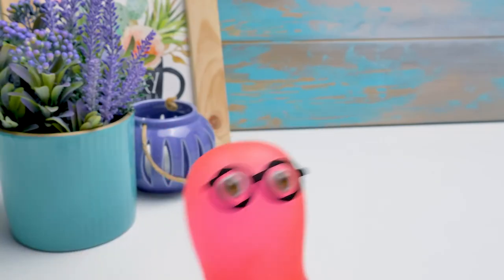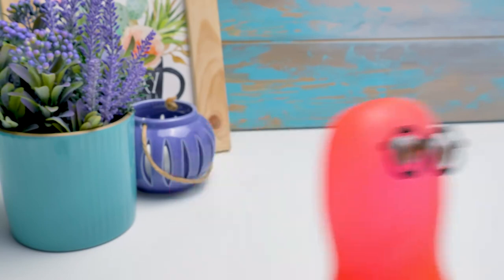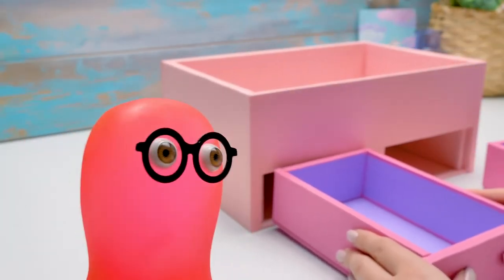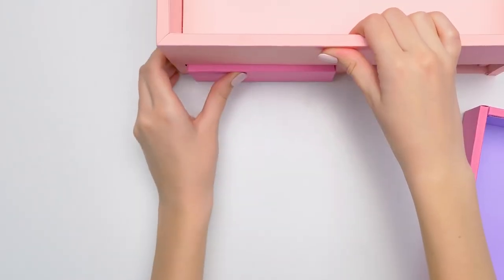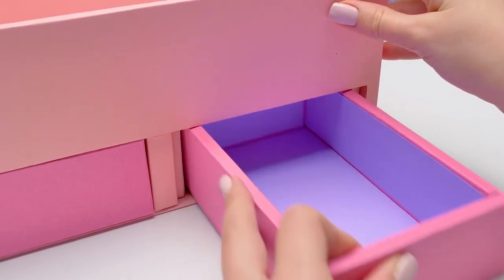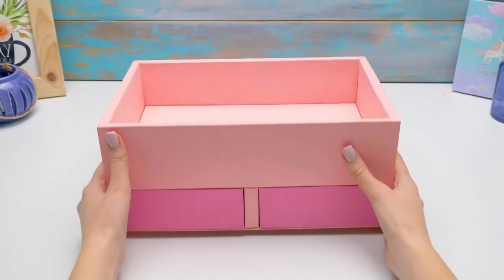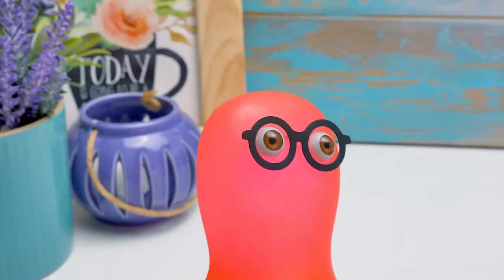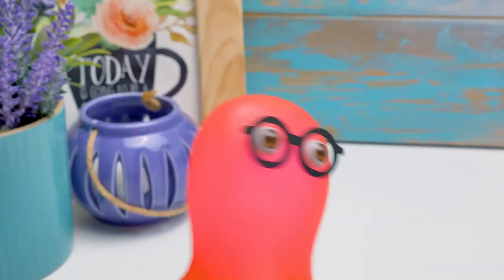I read that the first makeup bag was made in Japan — archaeologists dated it back to the 9th century. Why do they even need makeup bags then? Sammy, people have always wanted to be beautiful and neat, back in the 9th century and today. Only now it's easier to do, of course. Our organizer will definitely help with that. There were no YouTube channels that could help in the 9th century.